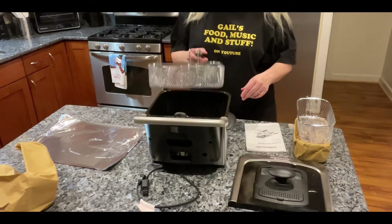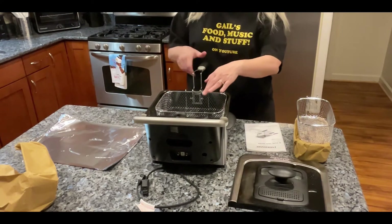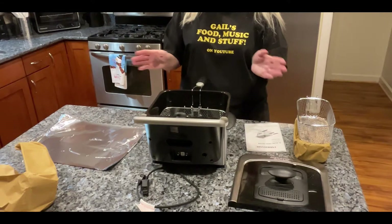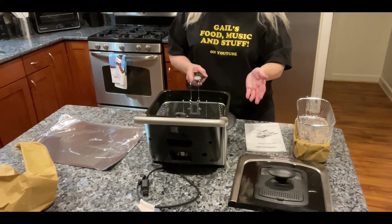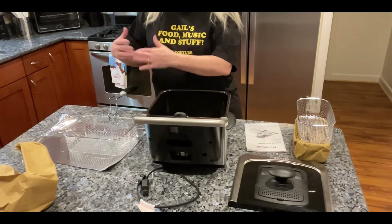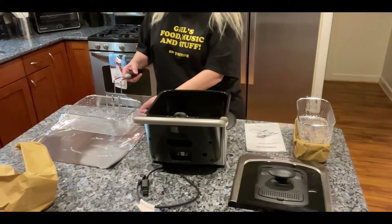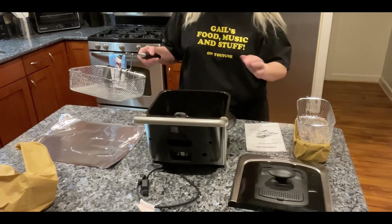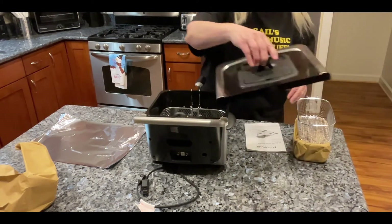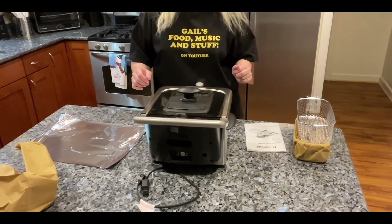You just pinch the handle, stick it in there — you'll see the little hooks and holes that you've got to make sure it goes through. I've seen where some people will already have the basket in the oil and then put their food in. I am NOT that brave. Tonight I'm doing shrimp — I just set it in the basket, give it a little shake to get some of the excess breading off, then I lower it into the oil and put the lid on.